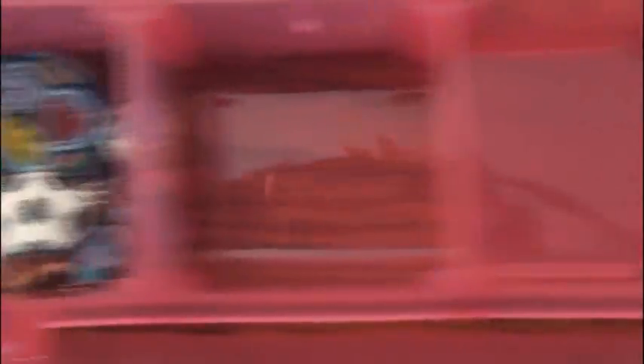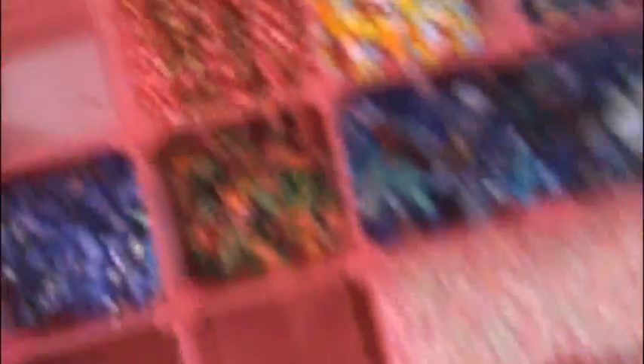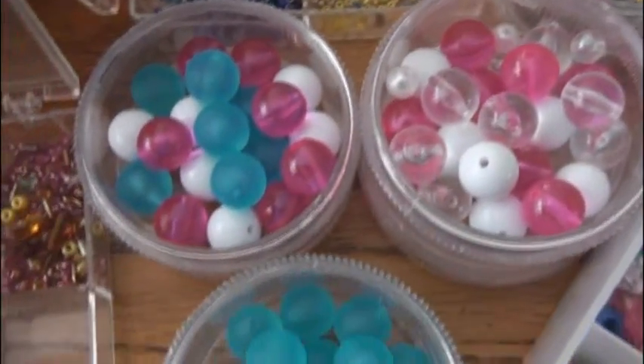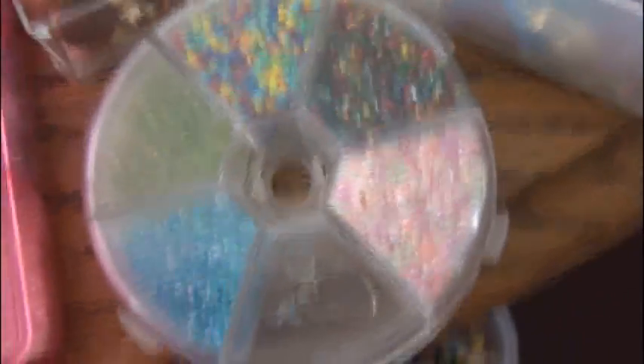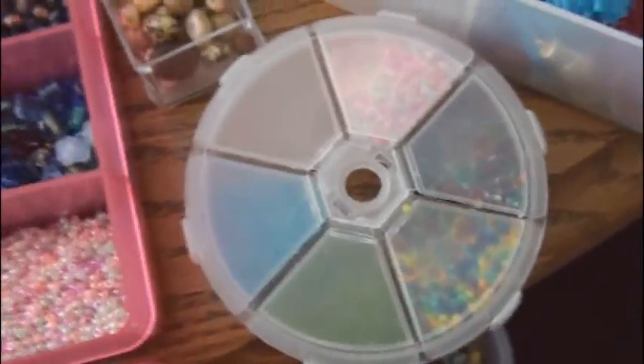Here are some rainbow seed beads and different sizes of glass beads and seed beads. More seed beads. Charms — there's a crayon box and a soccer ball, little stars in there, and an artist palette. There's a little tube with a few beads. These are all beads from a necklace from Claire's that I took apart and actually remade some. This is one of my favorite bead containers — there's a bunch of different colored seed beads and maybe a charm in that one. This is what the top of the container looks like. Some more glass seed beads and a little tube of them.